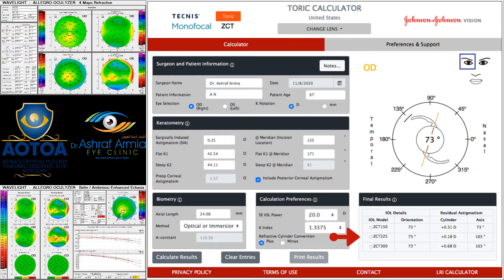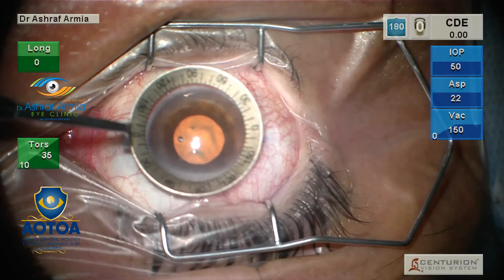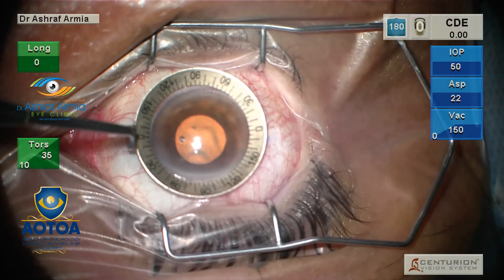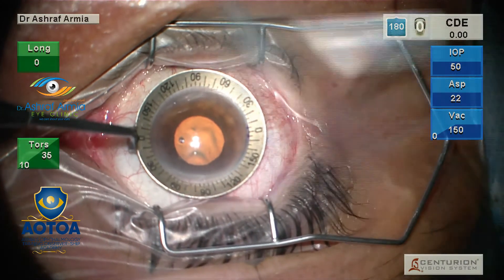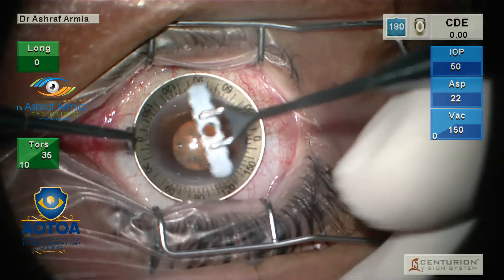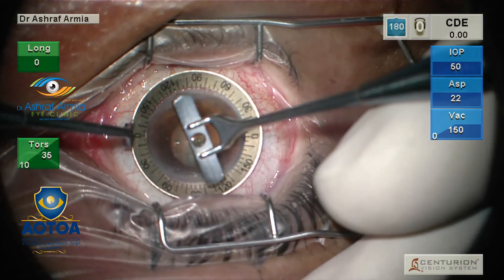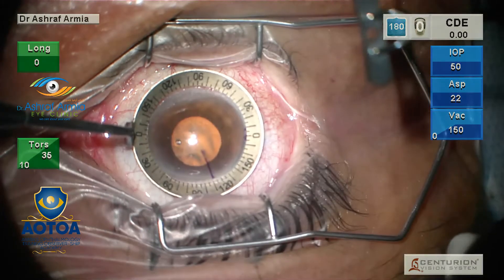The toric IOL I used is a Technist Toric — I used the T225 to correct the full astigmatism for the patient. During the operation, you mark the 0 and 180 degrees, and I always mark the steep region where my phaco wound will go, even when doing a toric IOL.